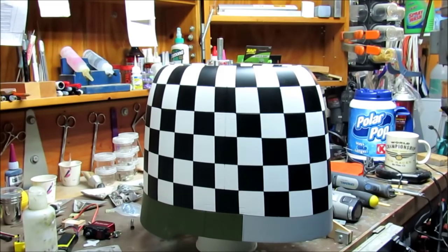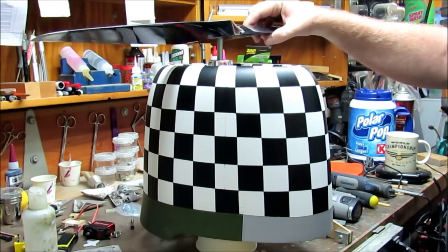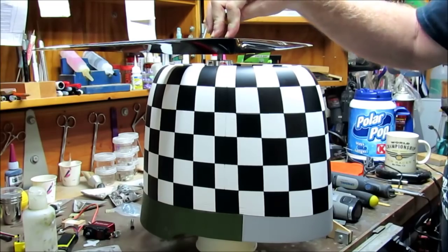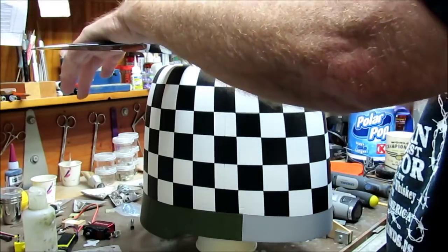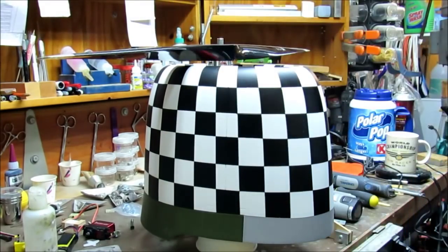How does that look? That doesn't look bad at all. Here is the big prop - 26x12. It almost goes on too. Okay, might be fun getting that prop back off.